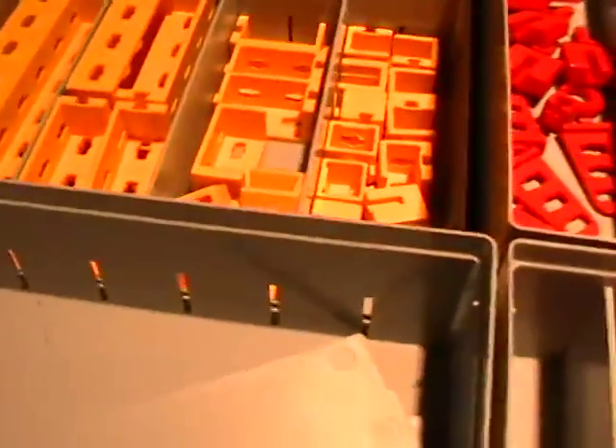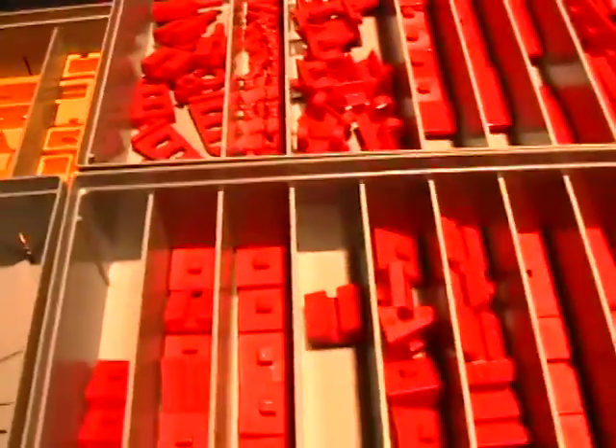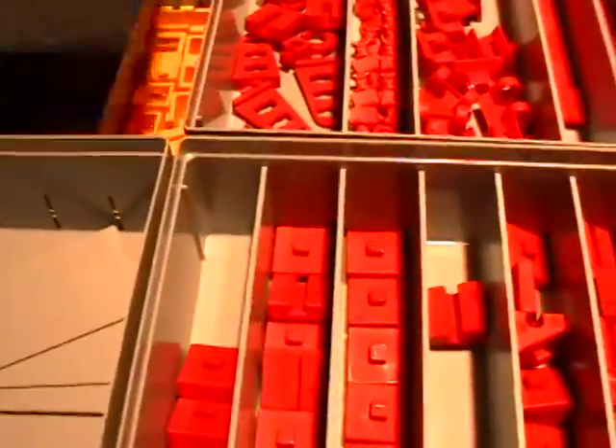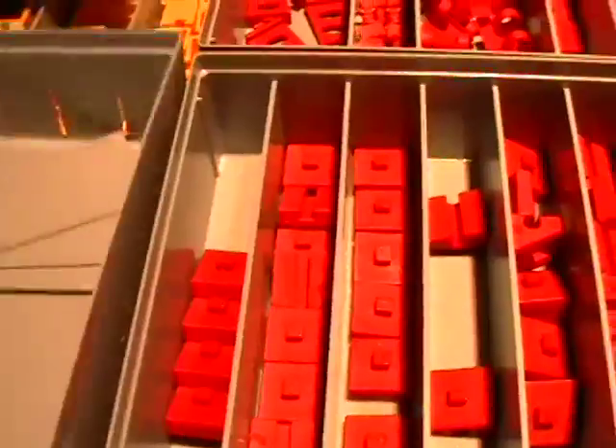The parts come in a cardboard box with trays, but I got these plastic boxes — you can buy them for about $25 — and I put all my Fischertechnik kits in a larger box, each with their own little trays, so everything is lined up and ready for building.